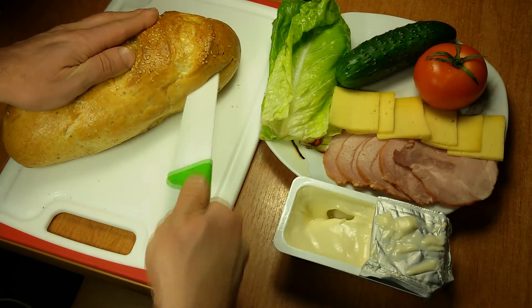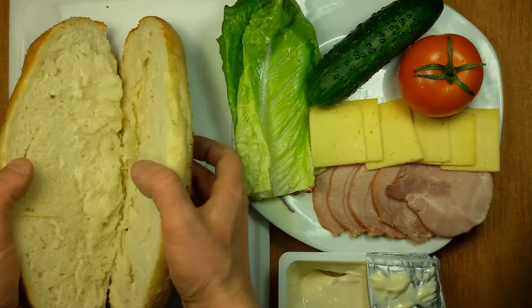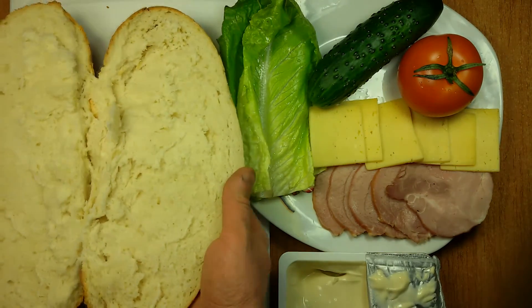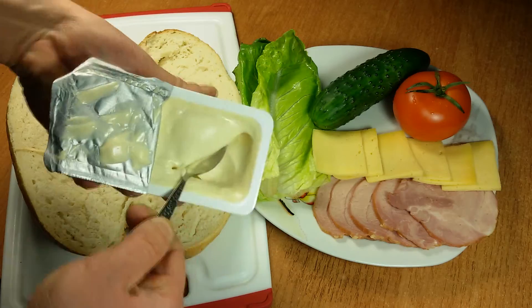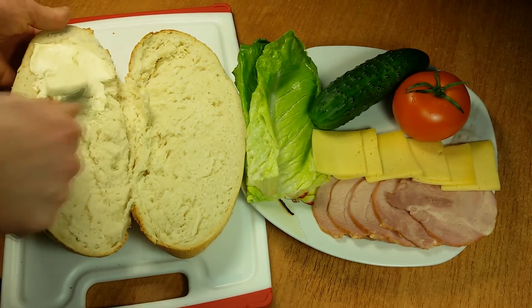We cut afresh a loaf of bread, but we don't cut it through, leaving the halves connected. We spread cream cheese over both halves.